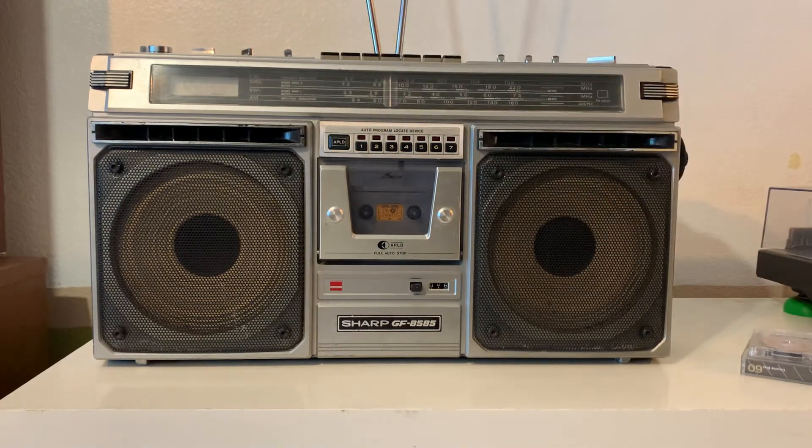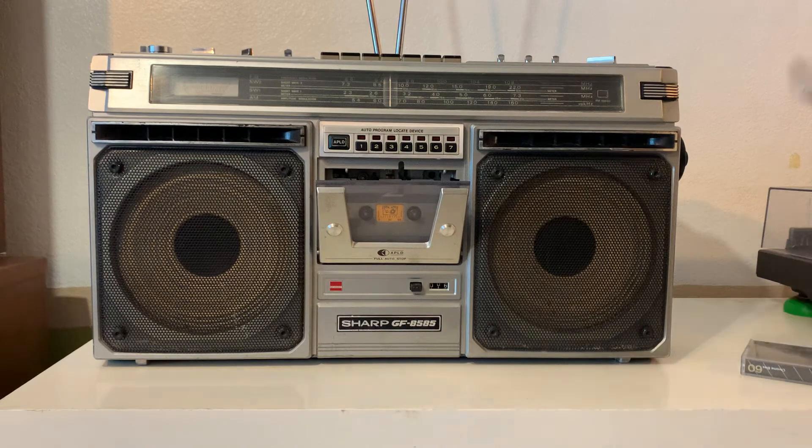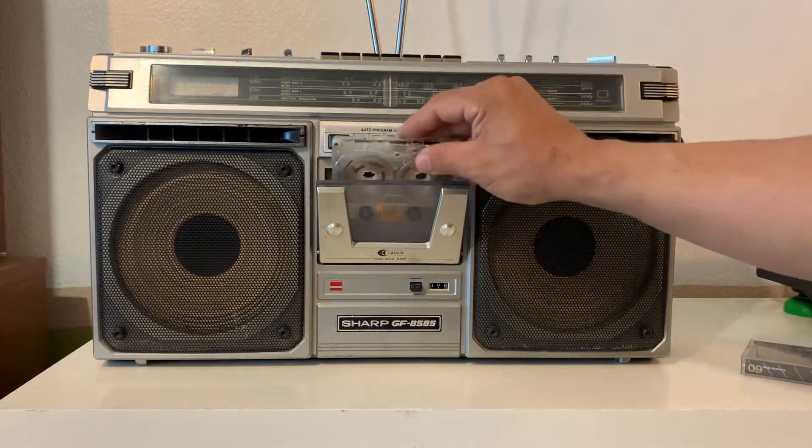Like I said, this GF series — 80s and 90s — they sound amazing, and the cassette also sounds excellent.